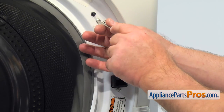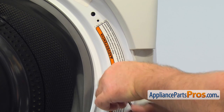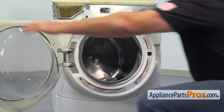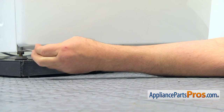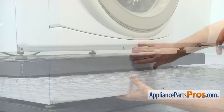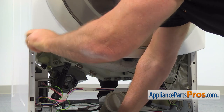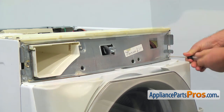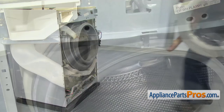Next, we should remove the door switch. Use the Torx 20 screwdriver and remove the three screws, then push the switch in. Next, we must remove the toe panel using the Torx 20 screwdriver. Next, we need to remove the two Torx 20 screws at the bottom of the front panel, then take out the two Torx 20 screws at the top. Hold the front panel firmly with both hands and pull it out. Be careful not to damage the boot seal.